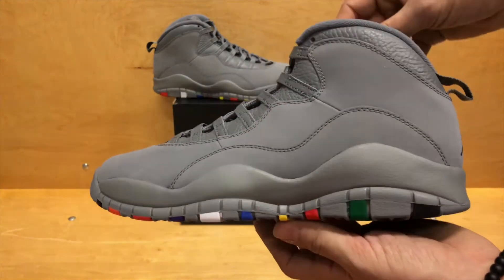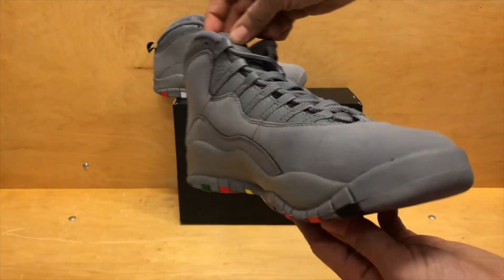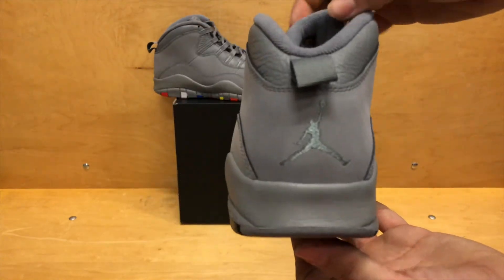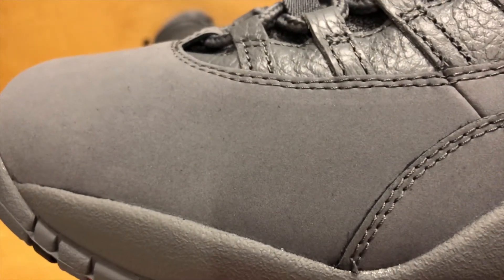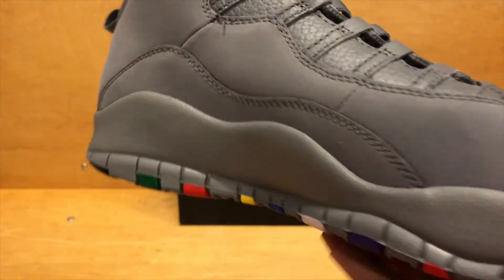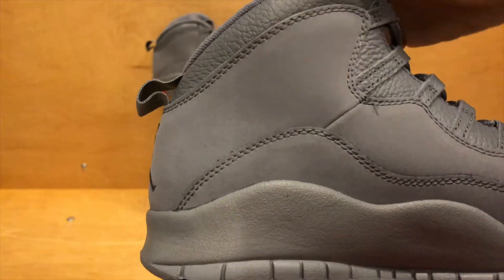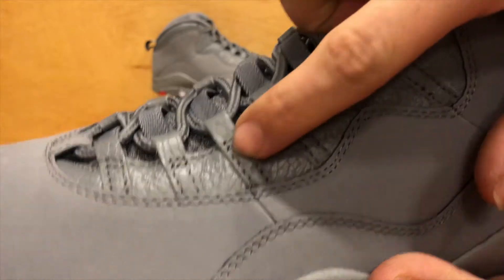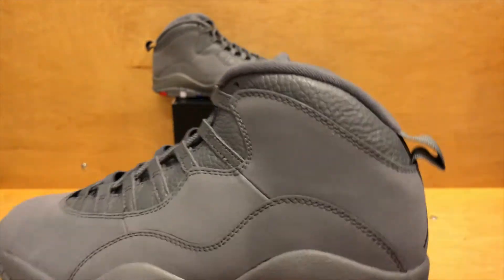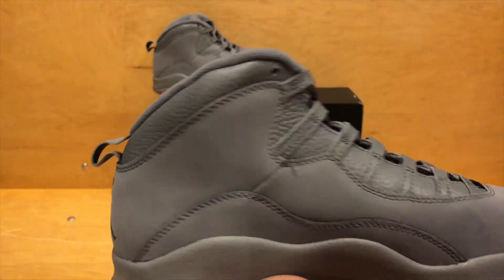Here is the shoe itself. The whole entire upper is rocking the Cool Grey. It does have nubuck across the toe and through the midsole upper of the shoe. And then the only place you do see the leather is here on the top half of the upper, right by the laces and then wrapping the ankle collar of the sneaker.